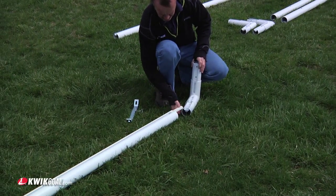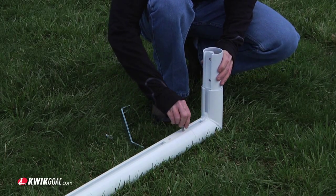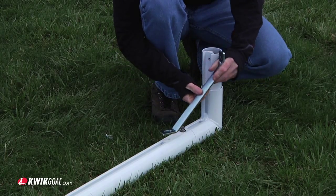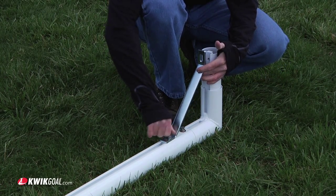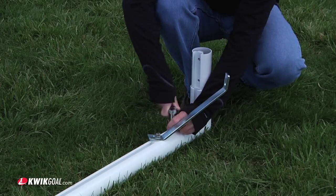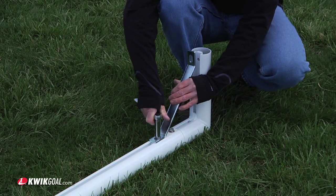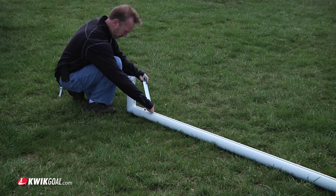Insert a channel spacer into the front post of the assembly, followed by inserting the post corner into the rail. Attach using a 3/8 inch hex bolt, a 3/8 inch lock washer, and a 3/8 inch flat washer. Please note that the two smallest Deluxe European club goals do not require the front post braces. Be sure to leave the post brace bolts loose, but tighten all others. Repeat this process for the other side.